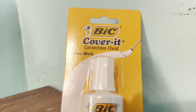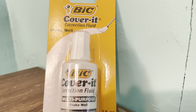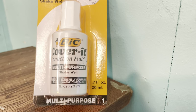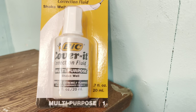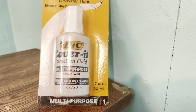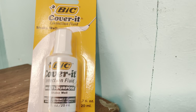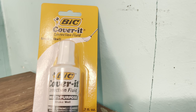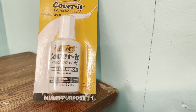The old liquid paper, the old whiteout — the bottle used to always get crusty and then it would get glued together. You'd have to open it up and half of the ingredients were dry like a desert floor, all dried out in there. But somehow BIC solved that. You don't get that problem with Cover-It. It stays wet inside and functions exactly like the old whiteout or liquid paper did when it's out of the bottle.